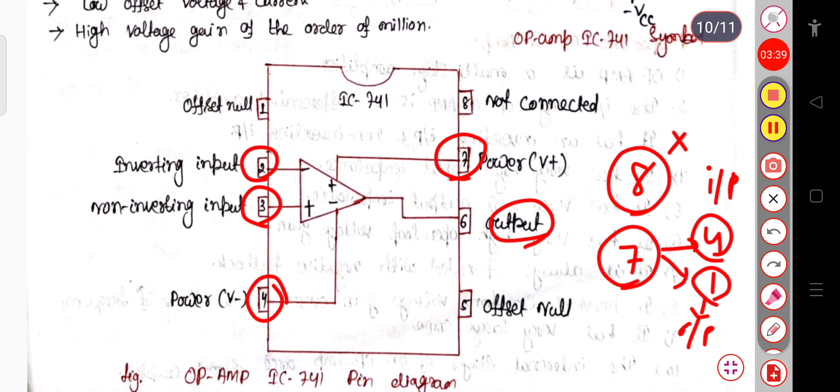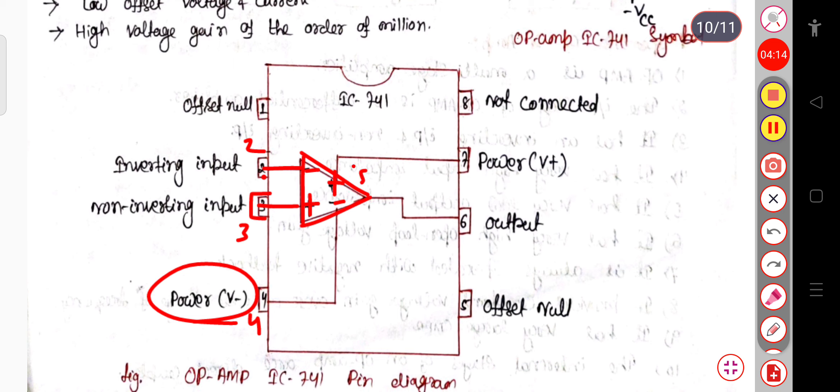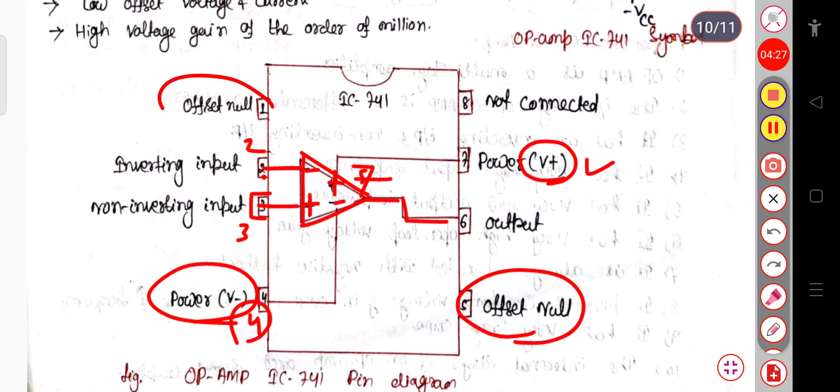The remaining 2 pins — pin 1 and pin 5 — are set to offset null. We will discuss what offset null means. Just try to remember this figure. The negative sign implies the inverting input connected to pin 2, and the positive sign means the non-inverting input connected to pin 3. Pin 4 is connected to the negative power supply V minus, and pin 7 is connected to the positive power supply V plus. The output is connected to pin 6, and pins 5 and 1 represent the offset null.